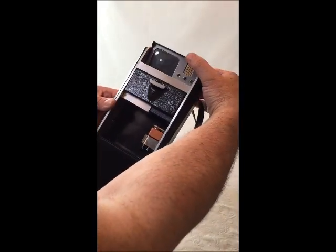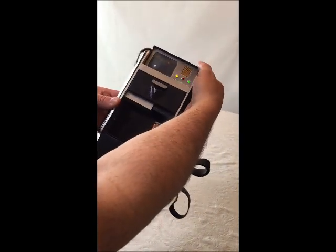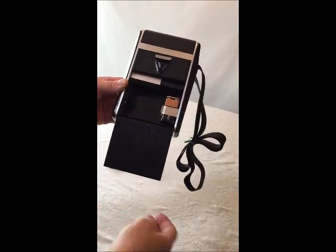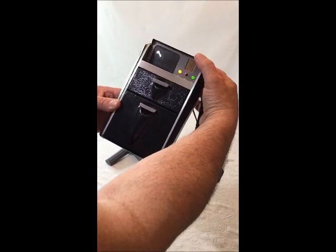If you want to display it open you can, otherwise the snap-action switch will work. I'm not going to include the 9-volt battery — they're just getting too expensive for me to include with this.